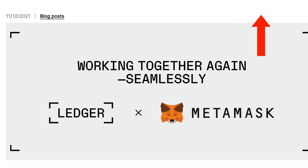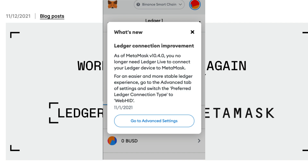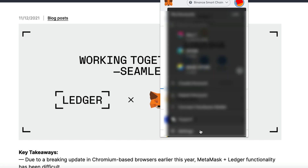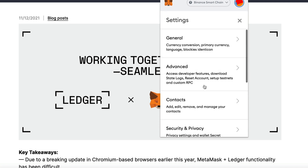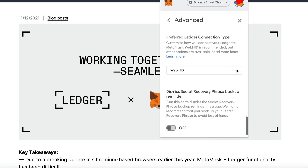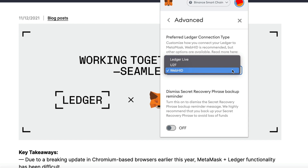So after the MetaMask update, if you have your Ledger device connected with your MetaMask, you should see a pop up on your MetaMask like this. Now all you have to do is follow the instructions and go to the Advanced tab and switch the preferred Ledger connection type to WebHID. It's as simple as that and now you're good to go. From now on, any further transactions you make from this account, so long as your Ledger device is connected, you no longer have to have your Ledger Live application open.